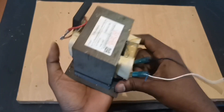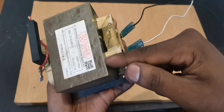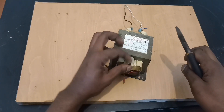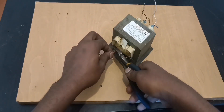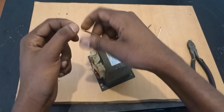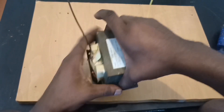Here's how. You see this terminal — make sure you disconnect it. I've disconnected it now. Make sure that when you do this project, this wire does not touch this place again. The second terminal is right here. This wire in the middle is 3 volts, so we don't need it — you can cut it out. I'm going to connect this yellow wire and this brown wire to the terminal. Our step-up transformer is now ready.